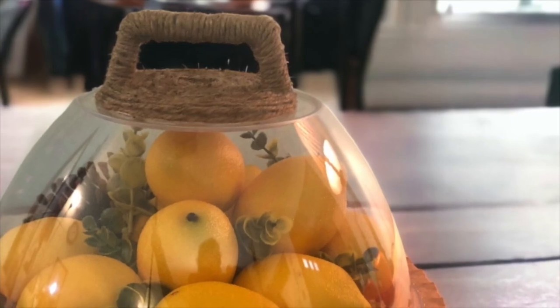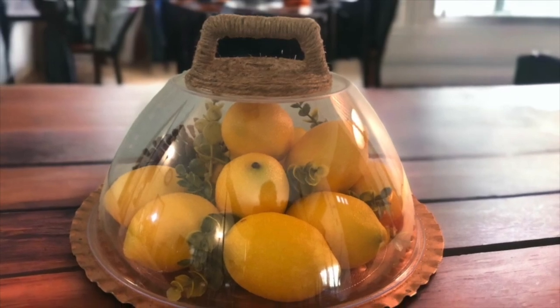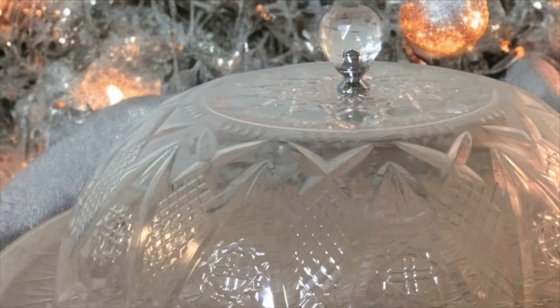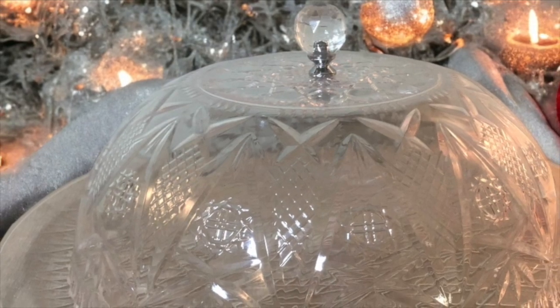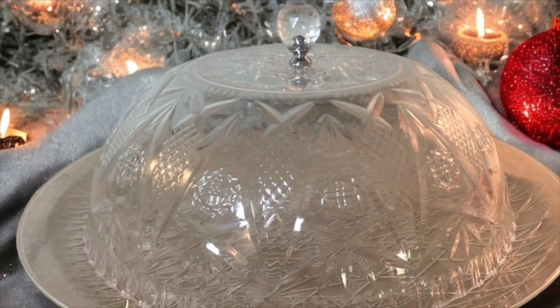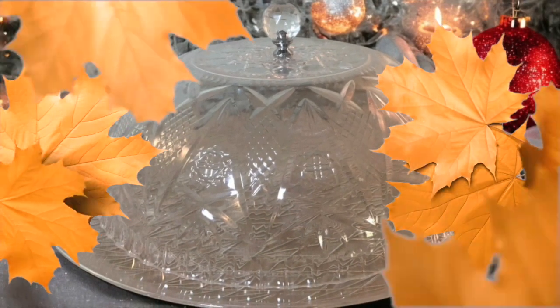Don't you think some lemons would look great too? We are just easing into the fall season. And here are some lemons now — they look stunning with this super cool handle. Nobody would know that is a plastic hamburger patty press. And then here is the clear plastic platter and bowl upside down with the crystal knob — perfect to add some Christmas candy, beautiful ornaments, or even some Christmas greenery. The ideas are endless.